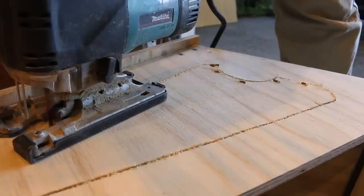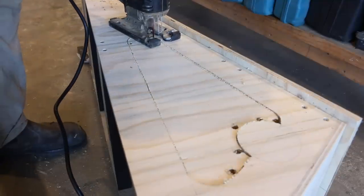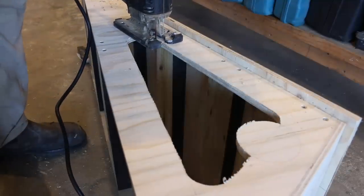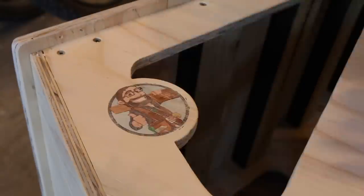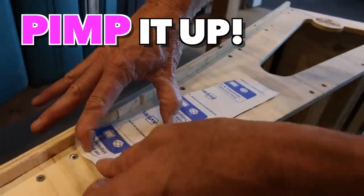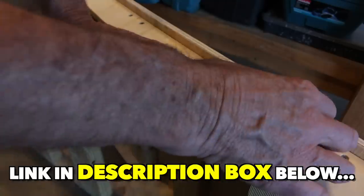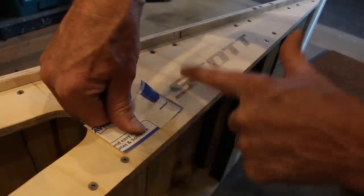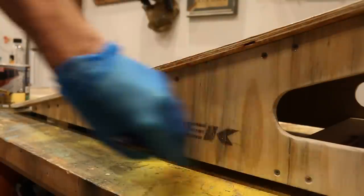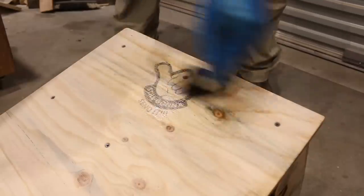If you want your kicker ramp to stand out from your mates, pull out the trusty old jigsaw and cut in a sweet looking design. Give it a really good sand to get rid of all those rough edges, and then pimp it up by adding a few image transfers for extra interest — I'll link to a video below where you can learn how to do that. Then finish the beast off by applying a couple of coats of clear exterior grade varnish or polyurethane.